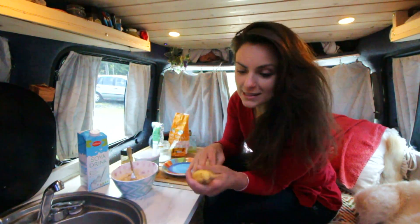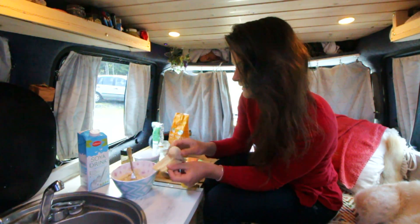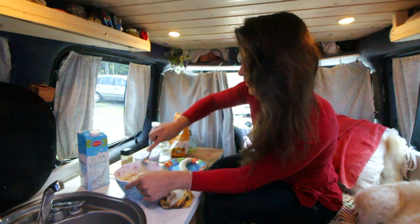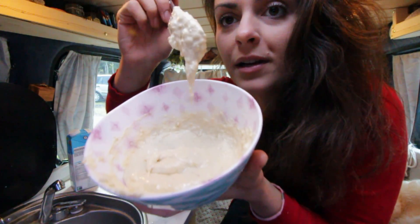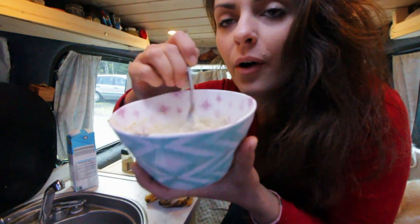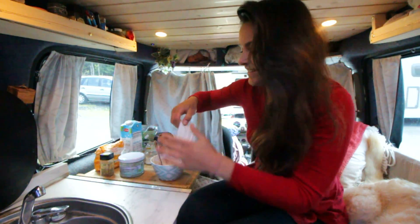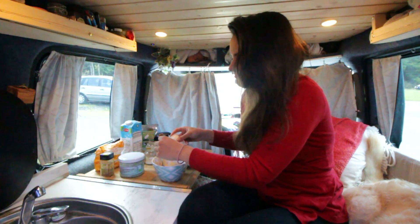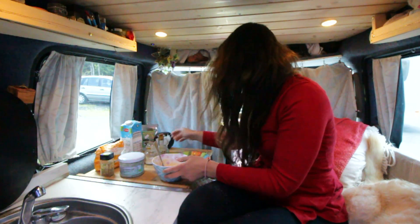Before adding more liquid I'm gonna add the banana, because that's gonna give some moisture. You just peel it and mash it up with your fork. I totally forgot to put the baking powder so I'm gonna do that now — I think it's about a teaspoon or so.